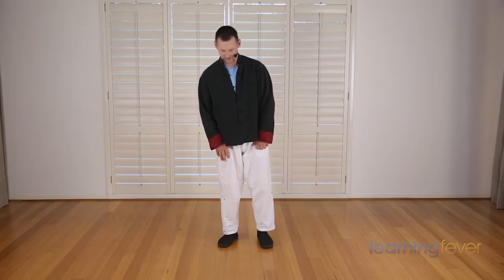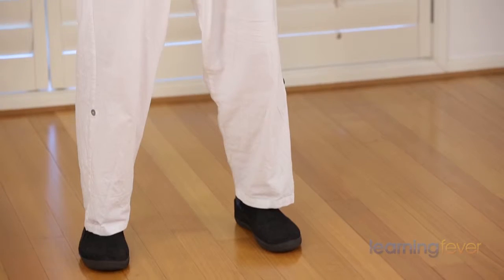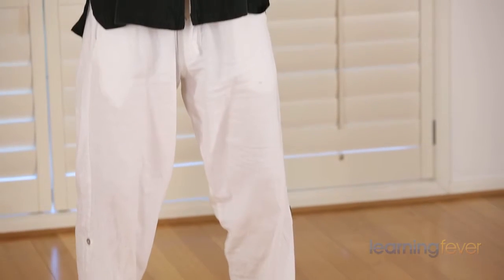Single whip. We start with the feet parallel, the hands crossed, and just sitting down slightly.